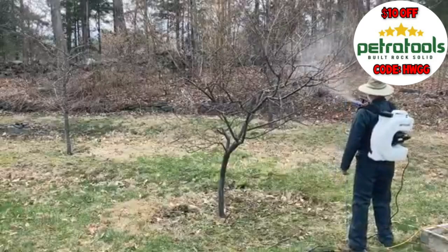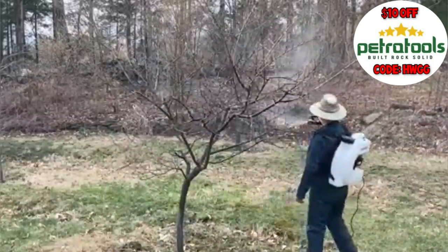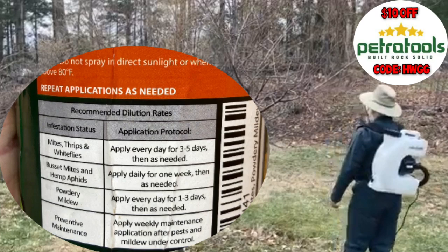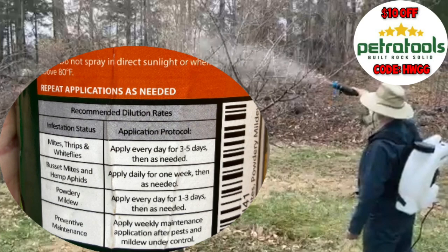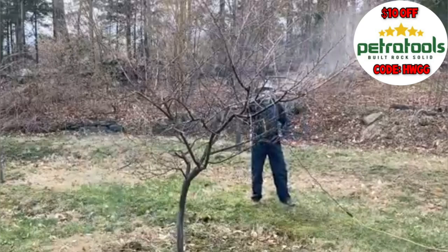Although I'm using this product as a dormant oil on my fruit trees, you can use it for all sorts of things. On the label, Petra Tools says that for mites, thrips, and whiteflies, you can apply every day for three to five days. For russet mites and hemp aphids, apply daily for one week. For powdery mildew, apply every day for one to three days. And for preventative maintenance, apply weekly after pests and mildew are under control.